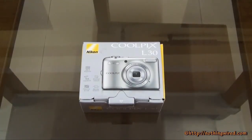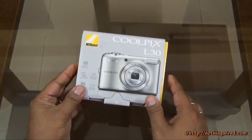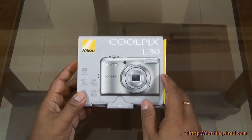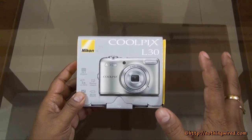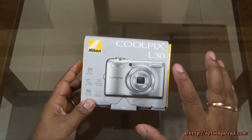Hey guys, today we have Nikon's new Coolpix L30. It's one of the entry level cameras that Nikon has brought in the first quarter of this year. It's a pretty tiny camera, and that's why the small packet here. You can see that's the silver color camera. It also comes in two more colors: black. The 20.1 megapixel is the USP of the device.